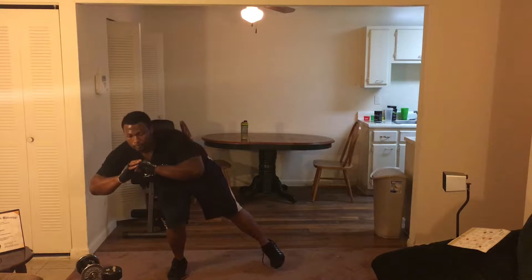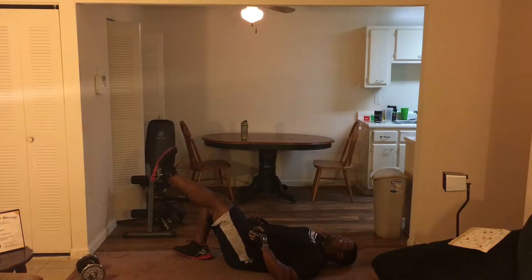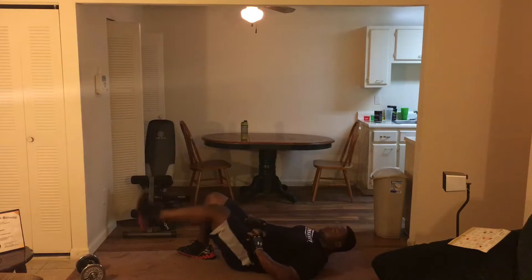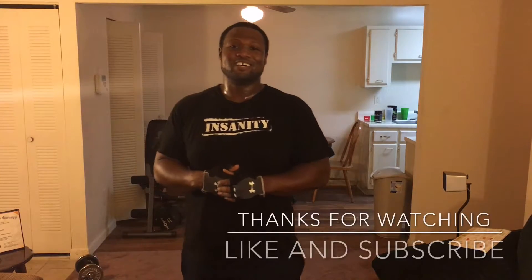Heather, how you doing? Good. Got four to go — come on, four, abs tight. Three, don't quit now. Two — make your last one count. Up, up, up, up — and rest. Good.